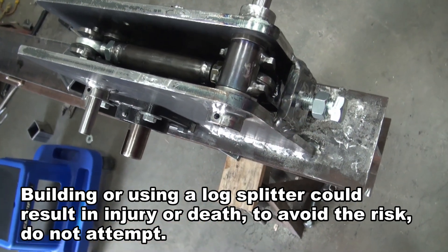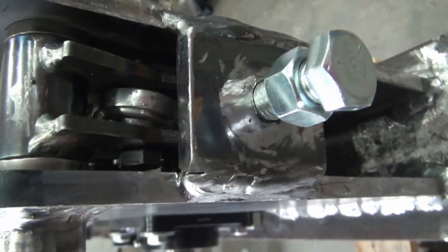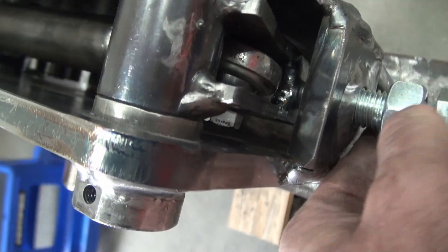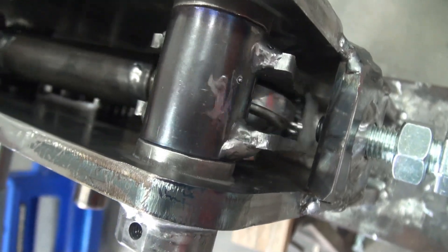This is the stop that I was talking about in a previous video, so a fairly straightforward design. There's a nut welded into this plate and then the plate is welded on, so this bolt can be threaded in there and it creates an adjustable stop for the rack engagement.